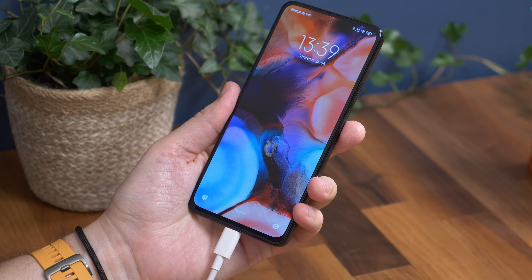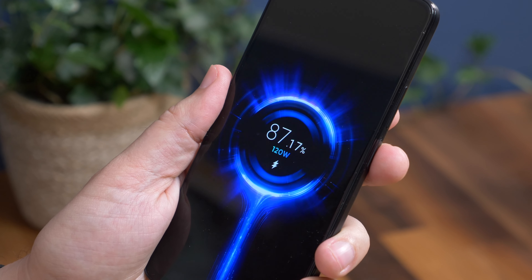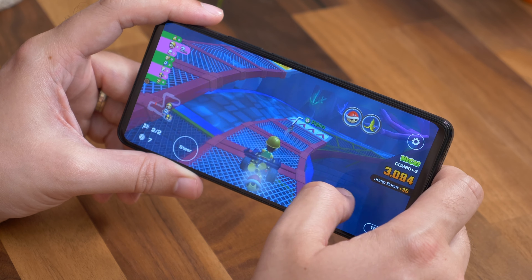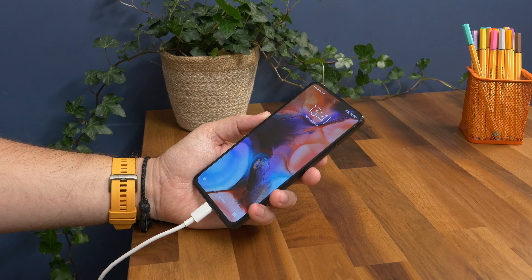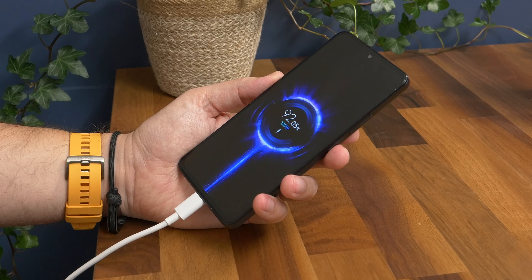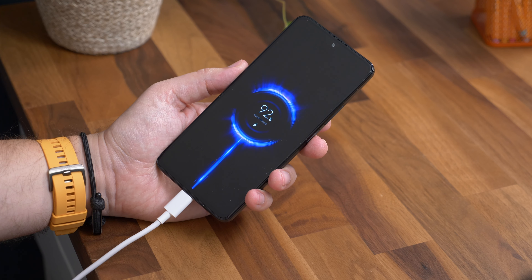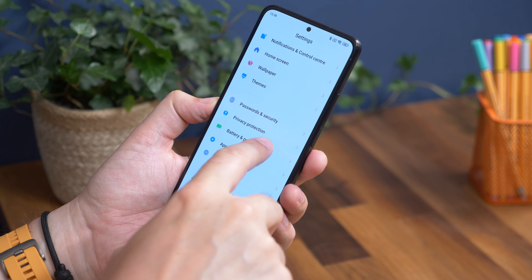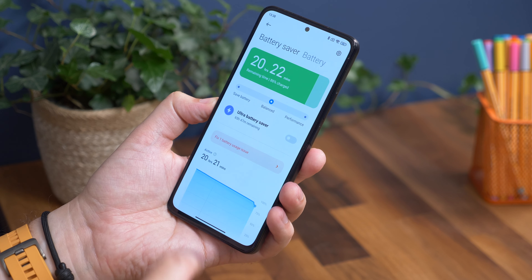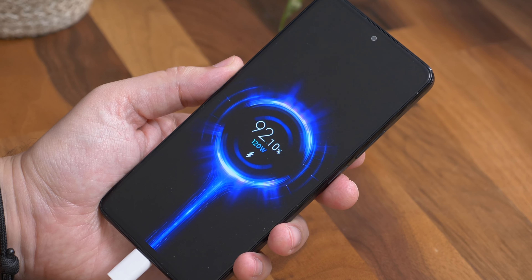One of the big additions on the Redmi Note 11 Pro Plus is 120W charging, which is blisteringly fast. To accommodate this, there's a drop to a 4500mAh cell, which is smaller than the 5000mAh on the Note 11 Pro with its 67W charging. The good news is that a 120W charger comes in the box, and you could use it for all your other devices too. The phone will charge in a flash — up to the higher percentages in about 15 minutes. The downside is that this phone's endurance isn't great. It seems happy to burn through the power it's got, and we've often found ourselves at the end of the day getting under 15% battery, especially if you're gaming. But does less than stellar battery life matter? Not when you can plug it in for 15 minutes and go back to normal.